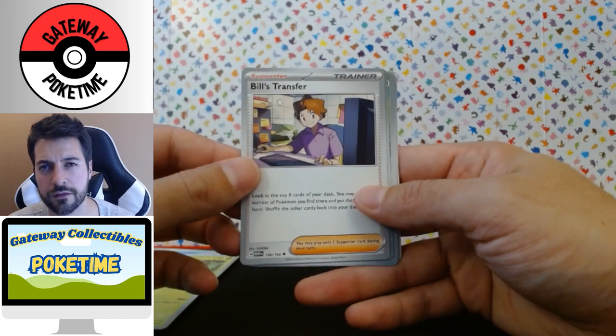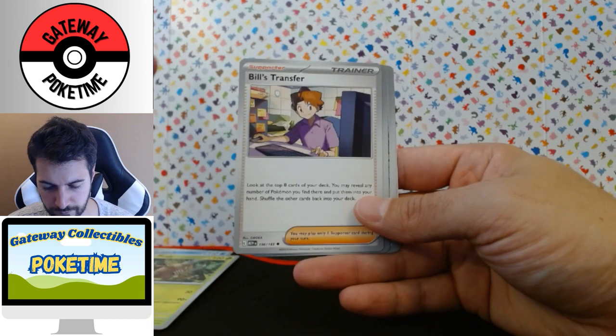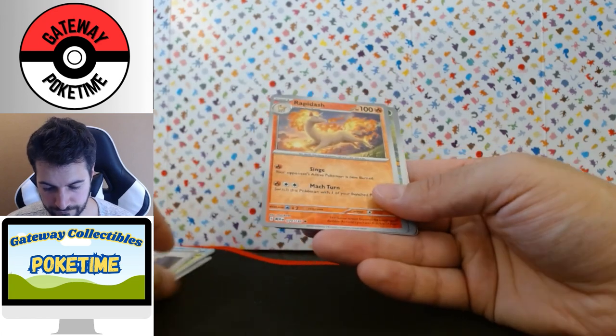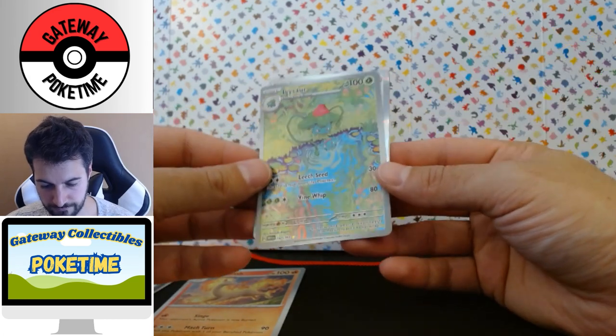Bill's Transfer — I don't remember if it was Bill's Transfer or if it was like pick up two cards in the base set; if anybody knows let me know. Don't have that yet. Ooh, reverse Rapid Ash — that's really nice actually. Ooh, another reverse... or no, full art Ivysaur — very nice.